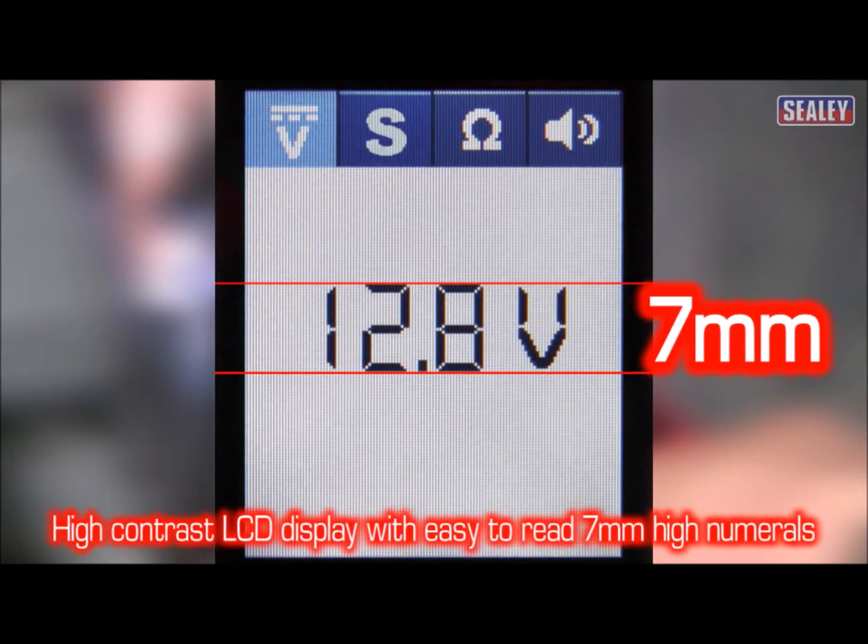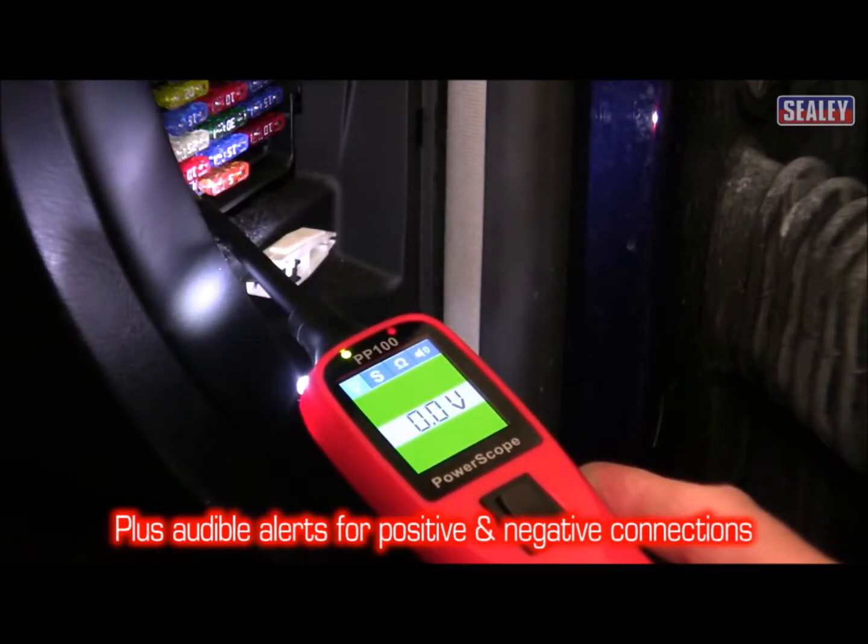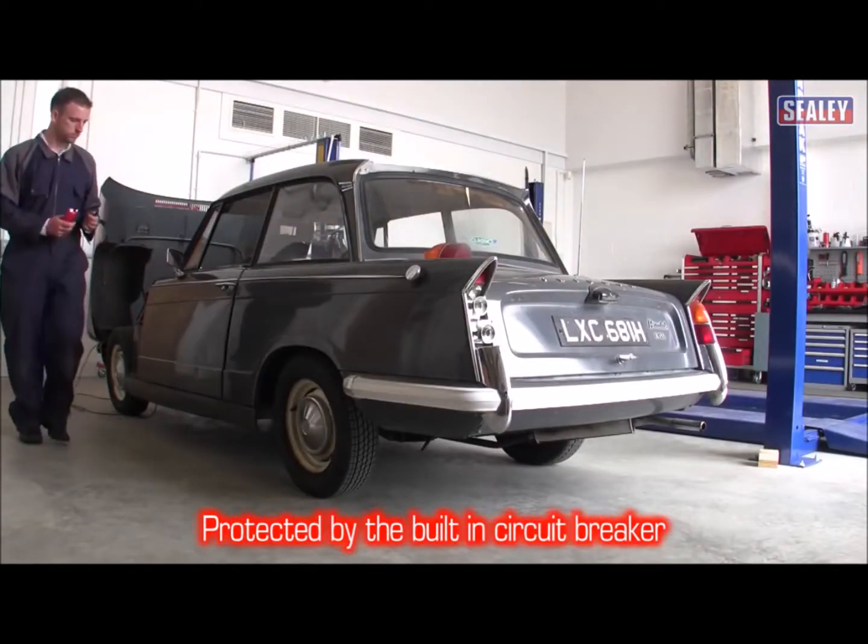Its high contrast LCD display has a 7mm high readout, plus an audible alert too.